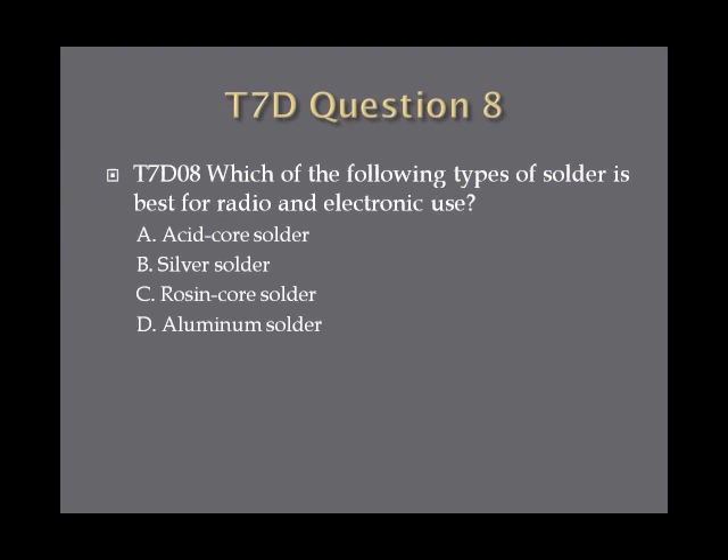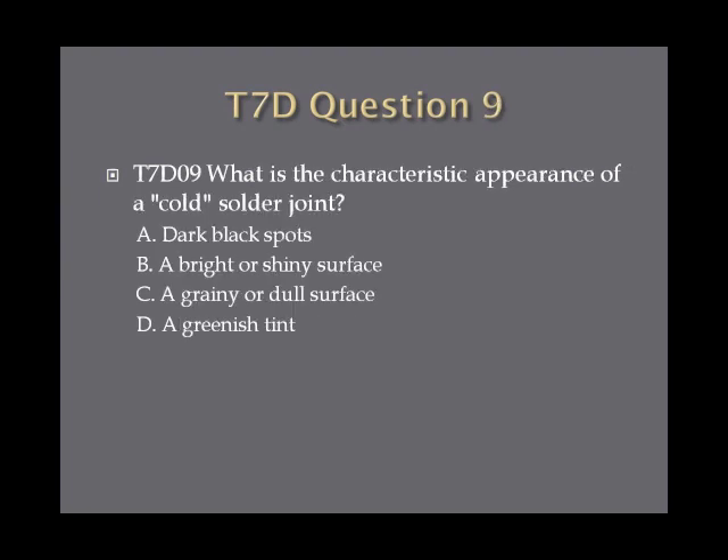Question 8: Which of the following types of solder is best for radio and electronic use? Question 9: What is the characteristic appearance of a cold solder joint? A, dark black spots. B, a bright or shiny surface. C, a grainy or dull surface. Or D, a greenish tint.